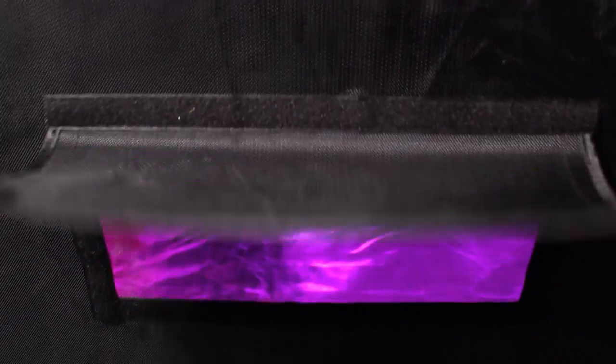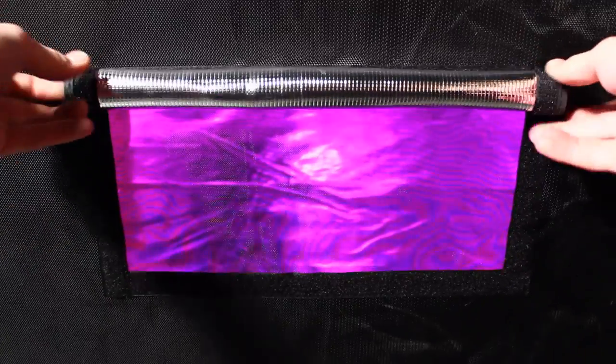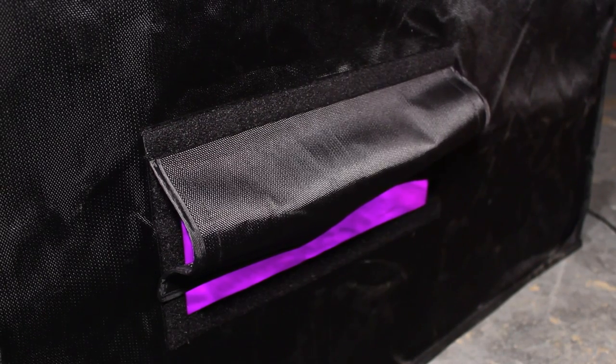Each Gorilla Grow Tent comes with micro mesh pre-filter vents. These vents keep bugs out but allow you to let in as much air or as little as you like. The micro mesh is so small bugs cannot crawl in, and the full velcro flap allows you to arrange the vent in a fashion that works best for your grow.